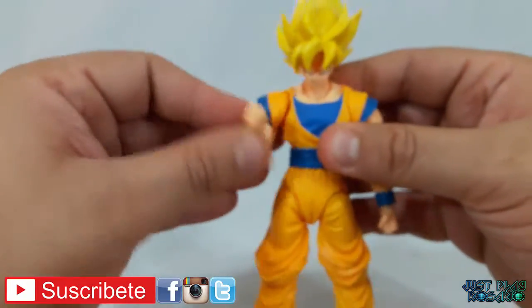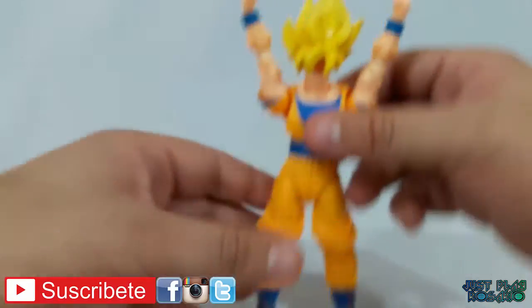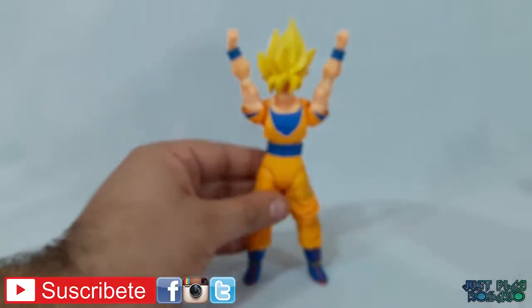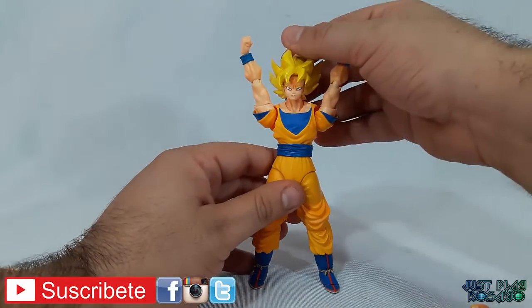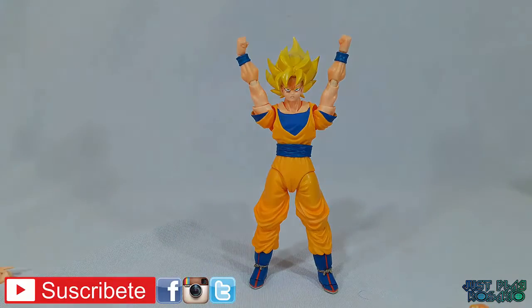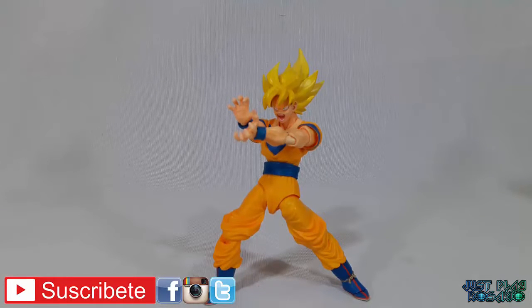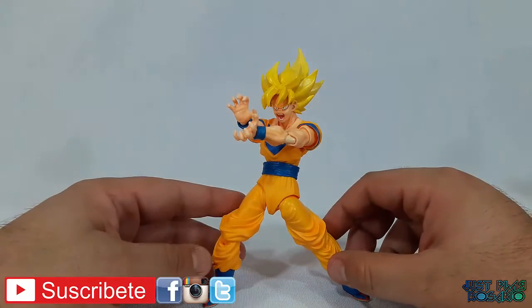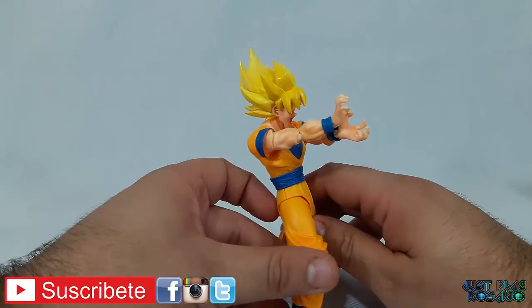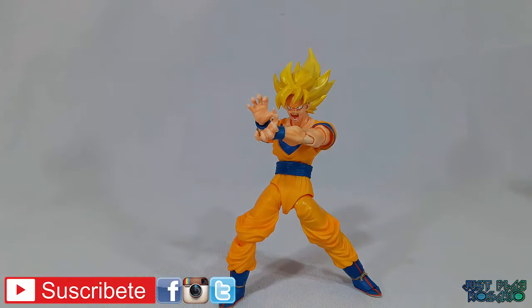Gente, la posibilidad de este muñeco es terrible, como pueden ver. Pueden hacer lo que quieran con esta figura. La verdad, esta figura se ve excelente. Miren qué linda que se ve esta figura, por Dios, la verdad que se ve genial. Muy muy linda, con las poses que se le pueden hacer. Es terrible. Ahora vamos a ver lo que es otra pose totalmente distinta.